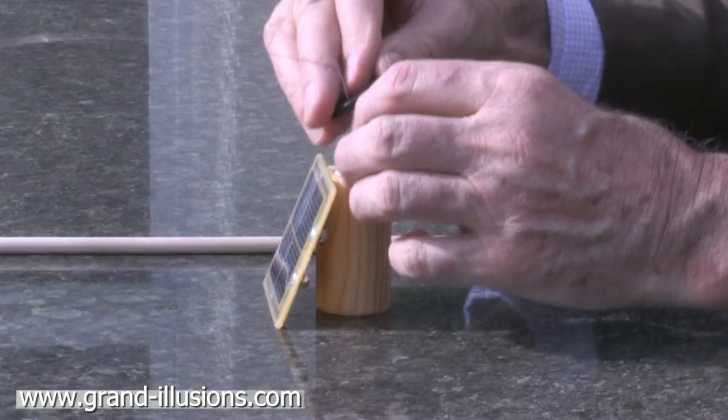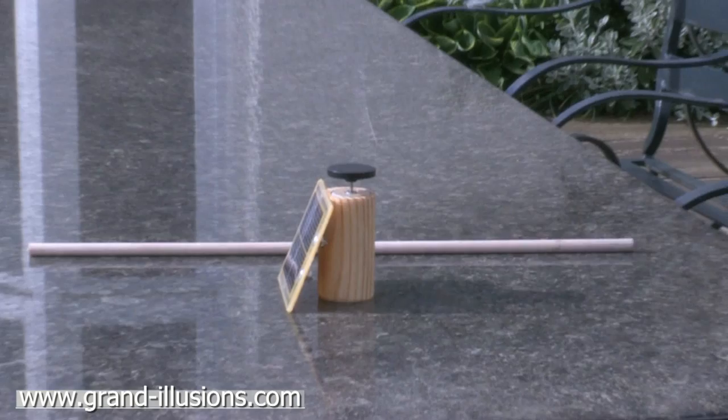The solar panel is attached to a little motor, and when the dragonfly — this piece here — is put on the spindle like that, it starts to flap beautifully.